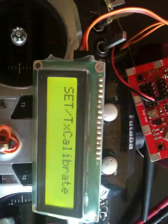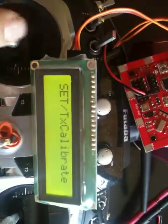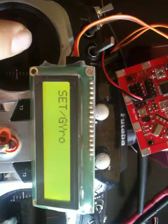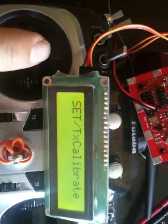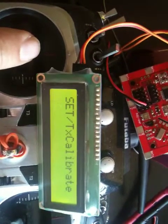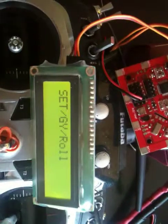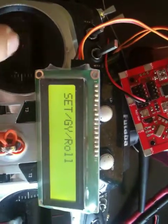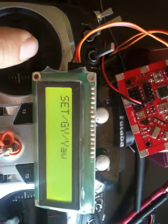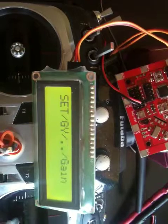After finishing stick calibration, you can go back and use the pitch stick to cycle through the menu to the gyro settings. From there you can select roll gyro, pitch gyro, yaw, or go back. Let's select the roll gyro now.